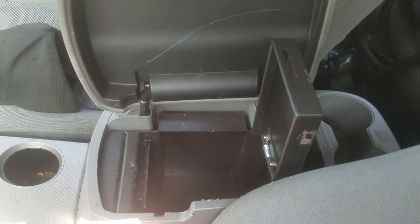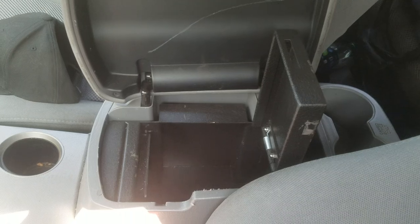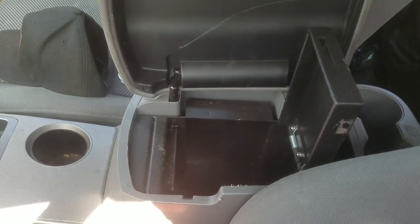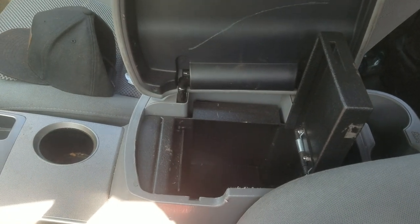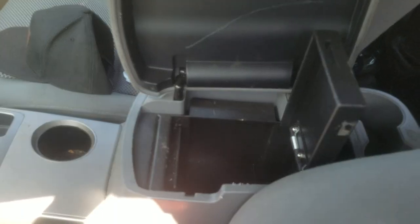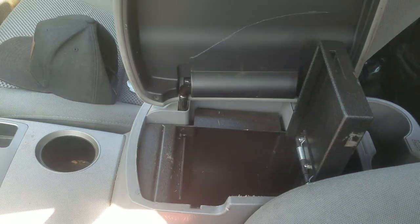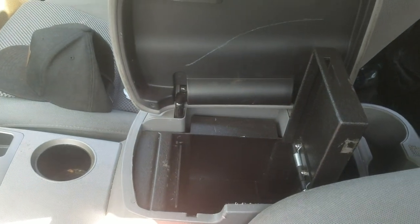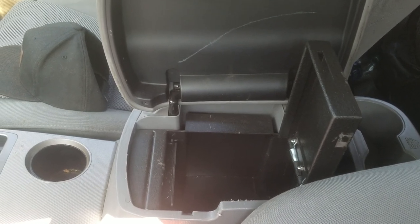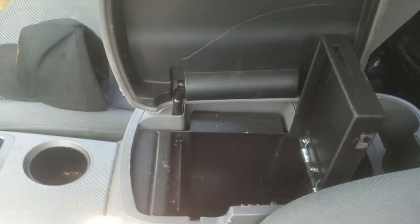Don't think that this is going to be a safe. Don't think this is going to hold up very well. This is more of just a product to house your firearm and keep it somewhat safe. So if Console Vault's advertisement is that it's going to be completely safe, that is incorrect. Reconsider.